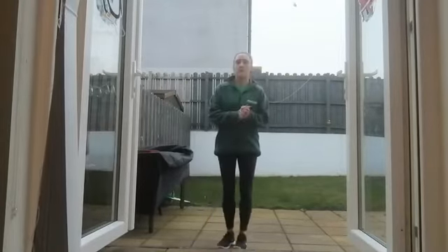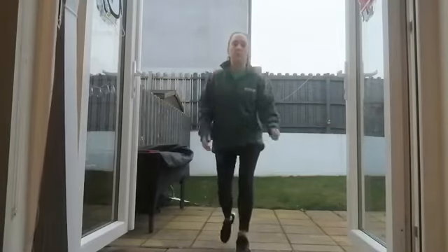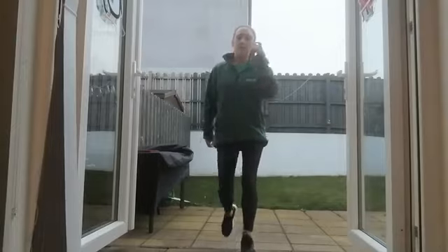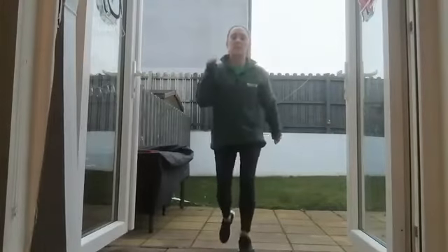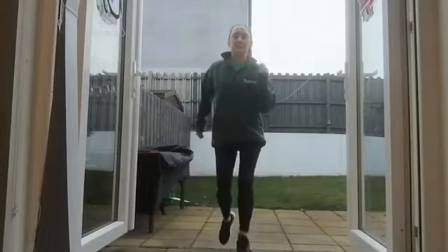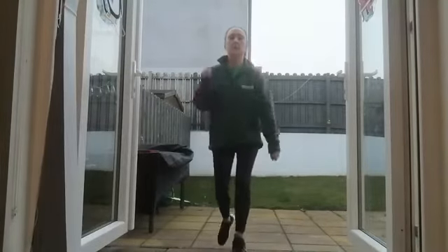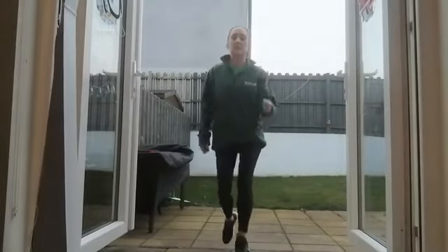We'll start in three, two, one. So we're going to go up, foot right onto the top of the step and add in the arms straight away. You can do so too, or you can keep your shoulders relaxed and down and keep your navel engaged towards your spine.